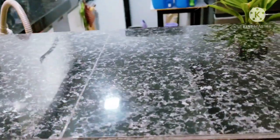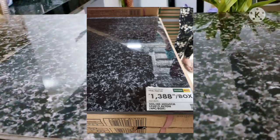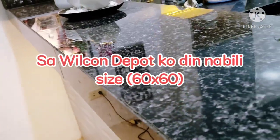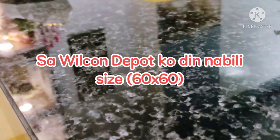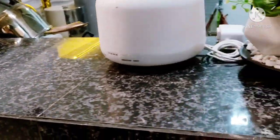Next naman dito sa ating counter top — it's color black, dotted white naman siya. Nasa ₱138 din yung isang box nito, 4 pieces ang laman sa isang box, so nasa ₱347 yung isa. Medyo mahal, which is ang kagandahan — super glossy siya at magandang klase. Dito sa counter top, gusto ko mag-invest ng maayos.